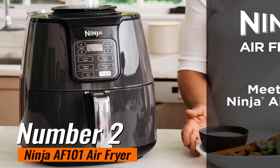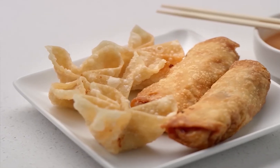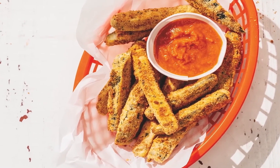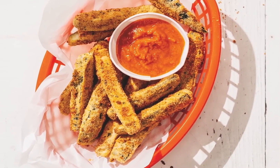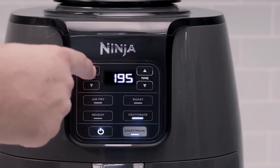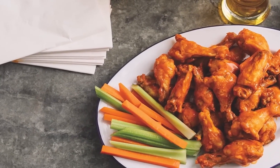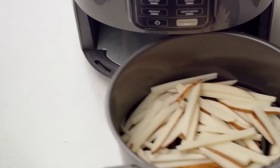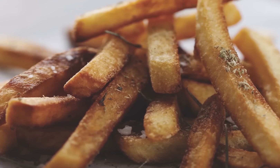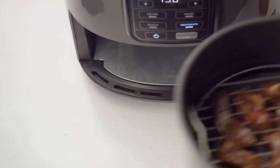Number 2: the Ninja AF101 Air Fryer — your new kitchen superhero. Are you on the hunt for an air fryer that doesn't just get the job done but knocks it out of the park? Look no further than the Ninja AF101. This powerhouse boasts a spacious four-quart capacity and has aced all our tests for temperature accuracy — it's the gold standard among air fryers. While it may not have a single standout dish, this versatile champ whipped up some seriously delicious treats, including mouth-watering donuts.